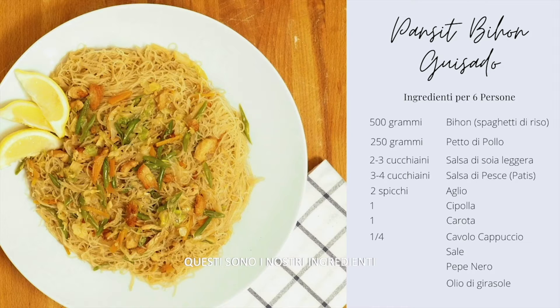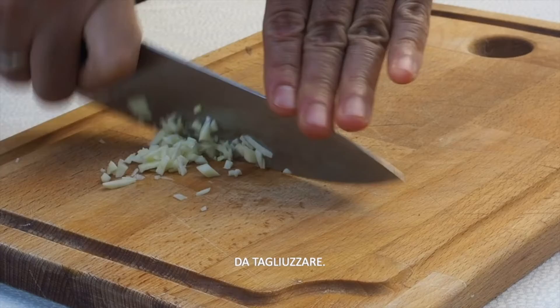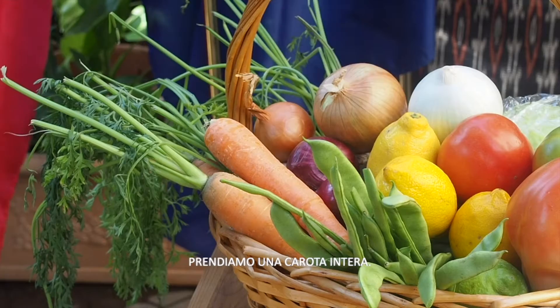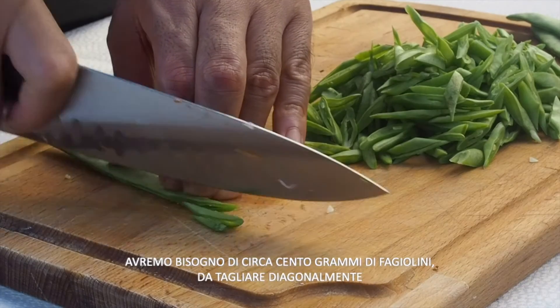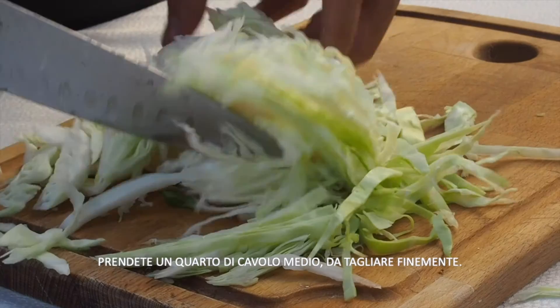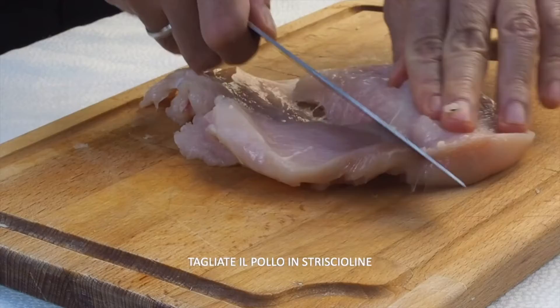Here are our ingredients. We'll need some garlic, just two cloves, and mince them. One onion, chopped. Let's get a whole carrot, peel and slice into thin strips. We'll need around 100 grams of green beans, sliced diagonally, and one-fourth of a medium cabbage, chopped thinly. For this version, we'll use chicken breast. In other recipes, shrimp or pork are used. Slice the chicken into thin strips.